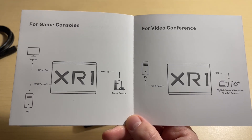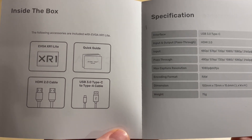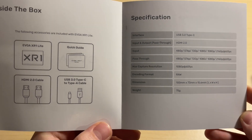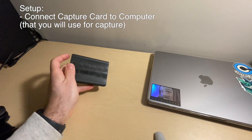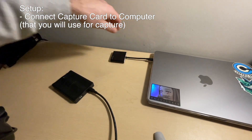Included in the box is also a good manual that explains how the setup is configured as well as the technical specifications of the XR1. The capture card can take a 4K resolution at 60 frames per second source and successfully pass that through to a monitor, but it can only capture up to 1080p resolution at 60 frames, which is more than good for our uses.